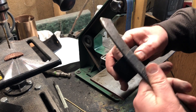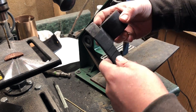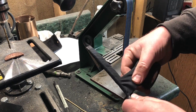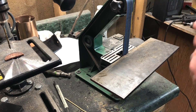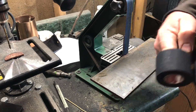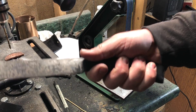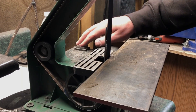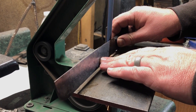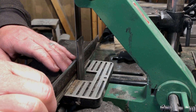Hockey tape is inexpensive, easy to apply, provides good grip and a reasonable amount of cushioning, and it's actually surprisingly durable. With that done, I turned on the belt grinder to put the finishing touches on the blade. I kept a pretty coarse grit — I think it might be 80 grit on this belt.